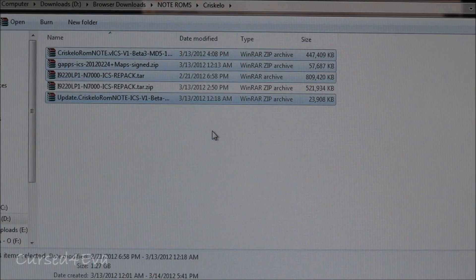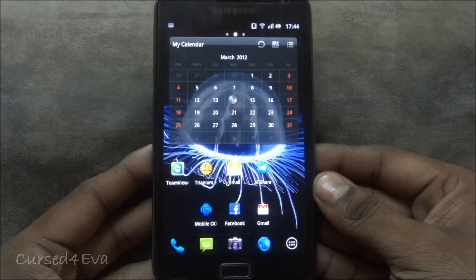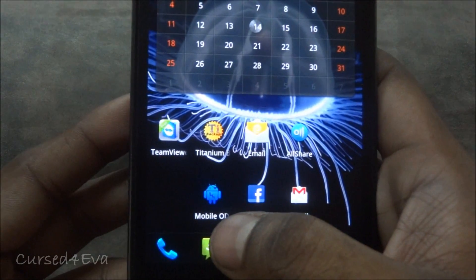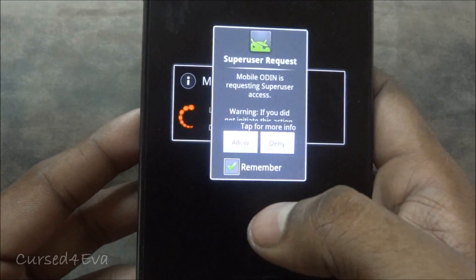Just transfer these four files onto the root of your microSD card. Once you're done with that, we get back to the phone. Guys, once you have transferred the four files over, you need to get this app called Mobile Odin from the market. Once you've downloaded and installed it, just go ahead and open it up.